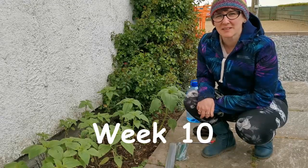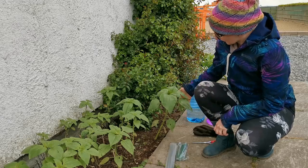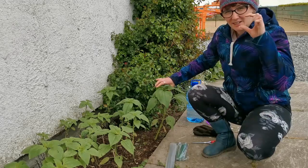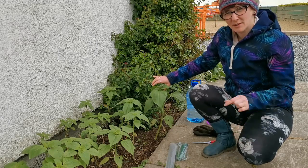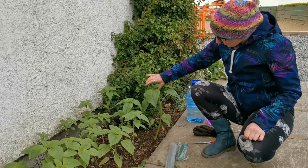Hi everybody, I'm out in the garden with the sunflowers right now, and some of them have gotten huge. This is what started out as our tiny little plants, and the last time you saw them they were probably about this size in their little pots, and now they're getting quite big.